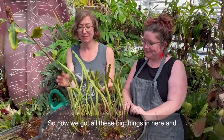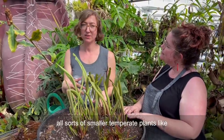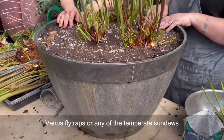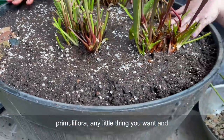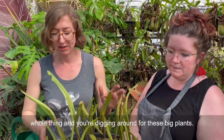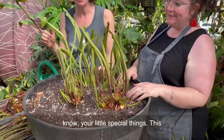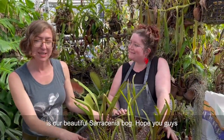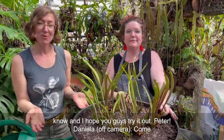Now we've got all the big plants in here and it's nicely watered. If you want, you can add all sorts of smaller temperate plants like Venus flytraps, temperate sundews, or temperate pinguicula like Pinguicula primulaflora - any little thing you want. This is a great time to add your little special plants since you won't be digging around for the big ones. This is our beautiful Sarracenia bog - I hope you enjoyed it, please let us know if you have any questions, and I hope you try it out!